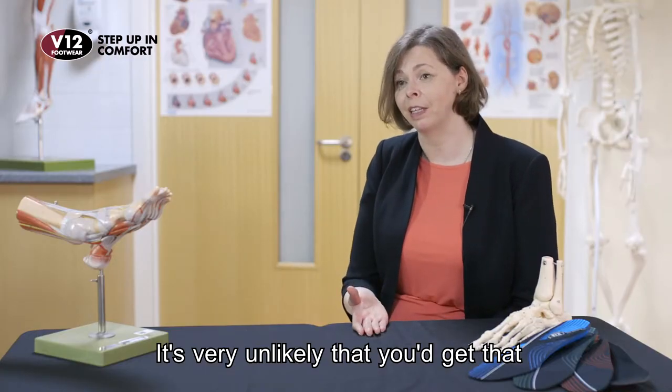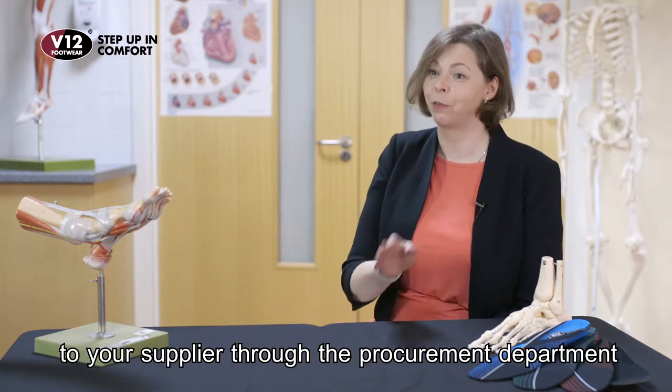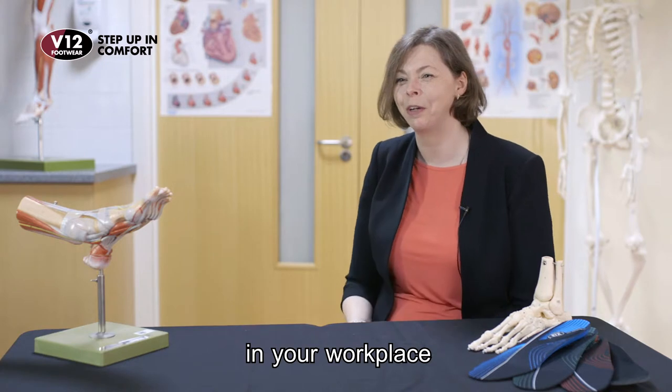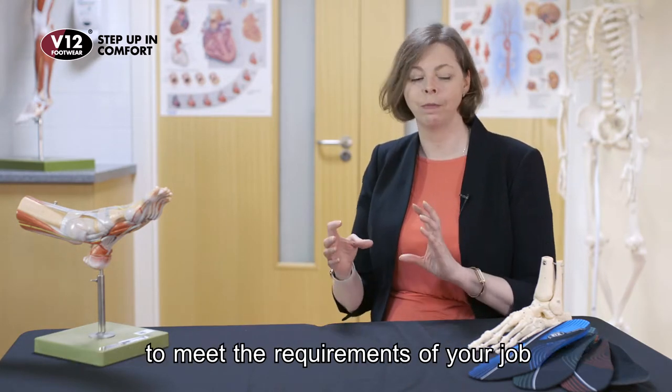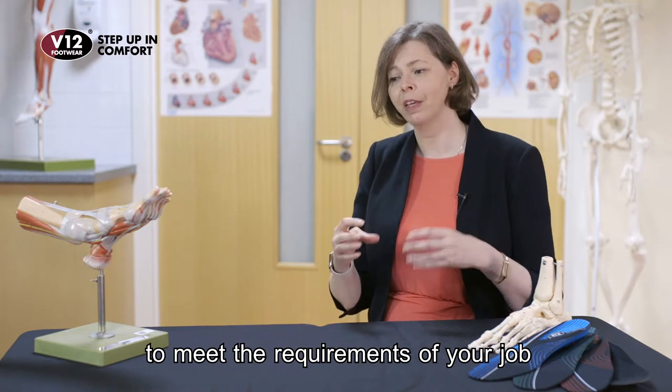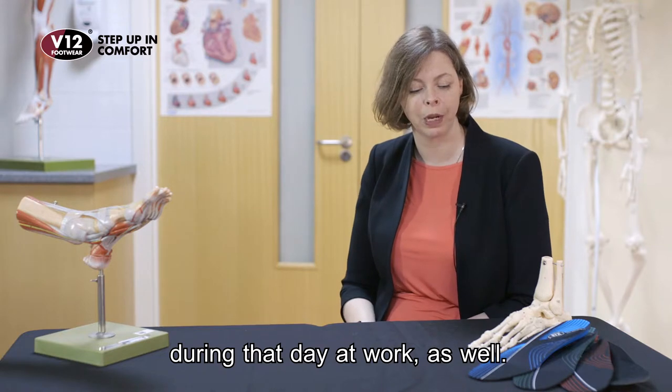It's very unlikely that you'd get that in a shop-bought insole. It's much more likely you'd need to go to your supplier through the procurement department in your workplace, to make sure you have the right insoles to meet the requirements of your job and minimise any risk to you during the day at work.